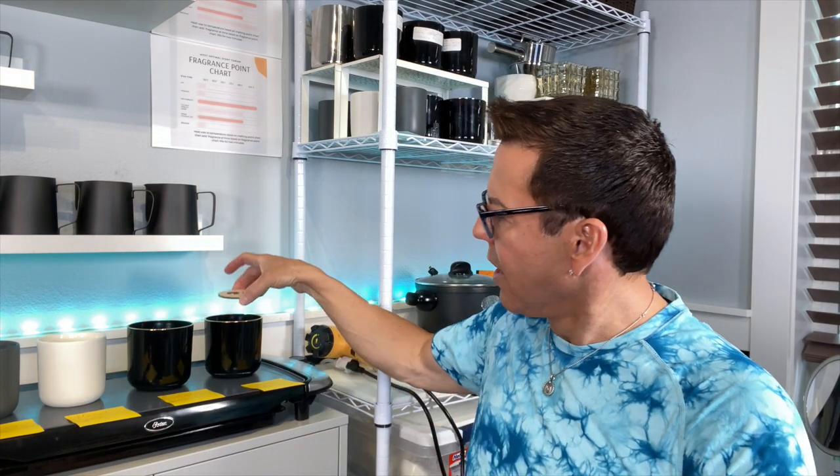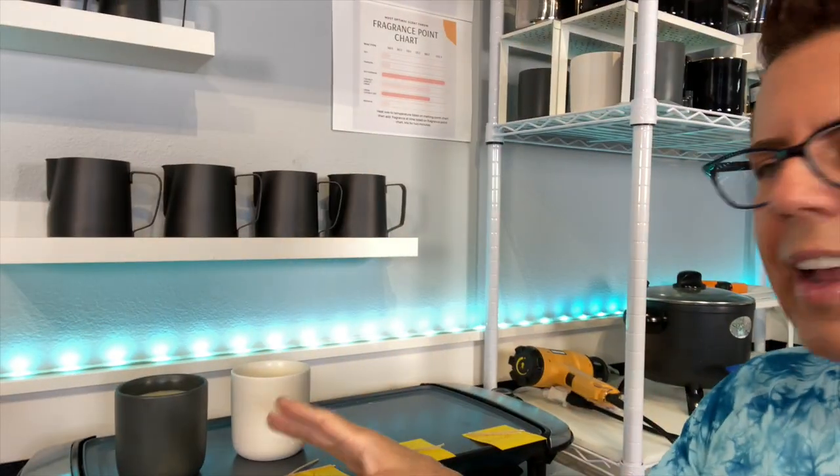When you do double or triple wicking, you have to be careful not to place the wicks too far or too close to the edge of the container, because that could make the container very hot. The wicks have to be placed at a distance that the wick placer guides. As long as I center the placer into the container, I'm fine.